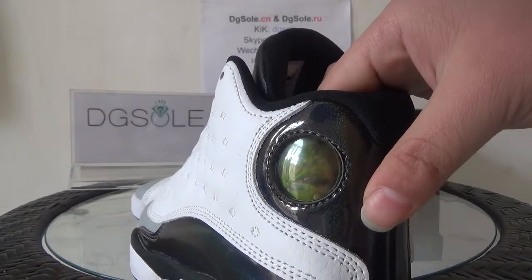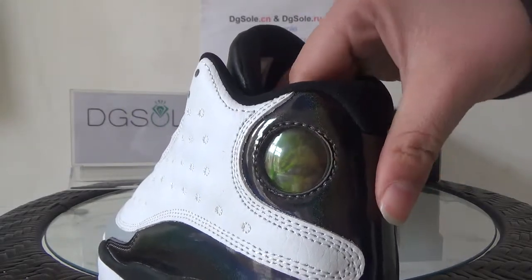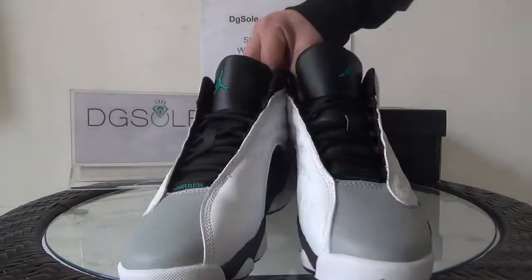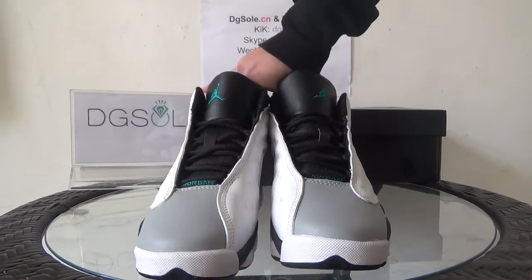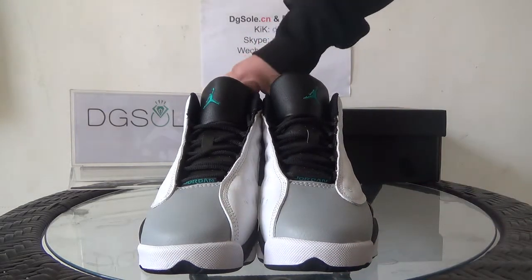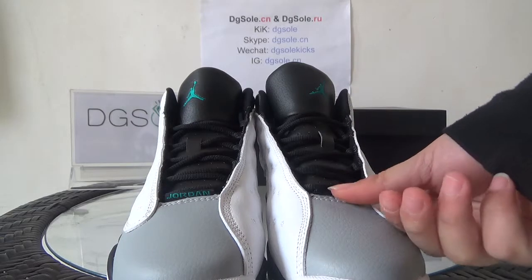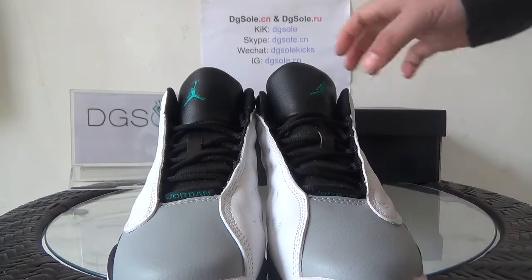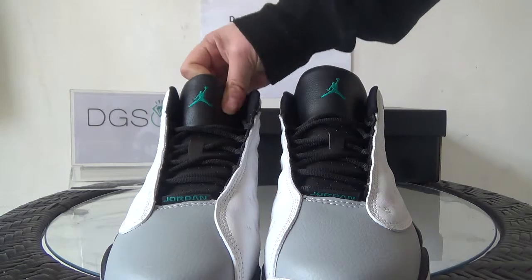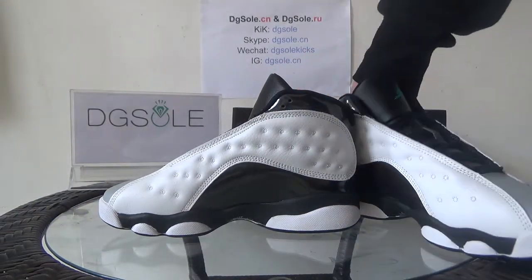Here you can see the Jumpman logo and number 23 — the color can change. Now look at the front. At the top you can see the pure white and here some special black. Also here you can see the number — this is Jordan and the style is number 13. On the top tongue you can find the green Jumpman logo.